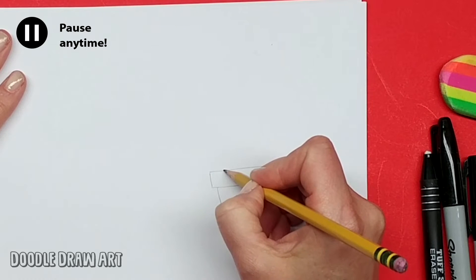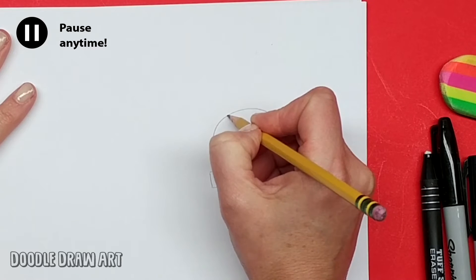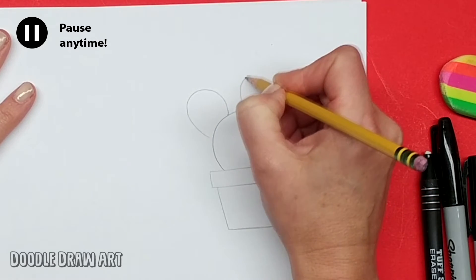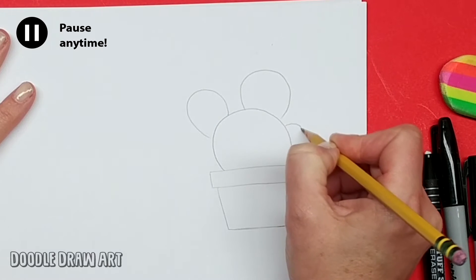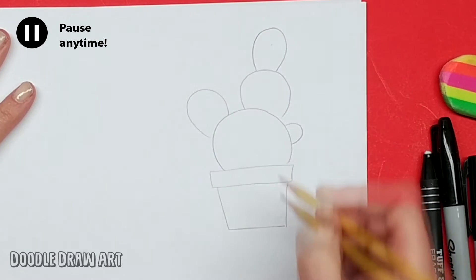I'm going to make the big section here for like the main part of the cactus. And then I'm going to have other bumpy parts that come out from the cactus like this — just growing on sections. That's how cactuses usually grow.